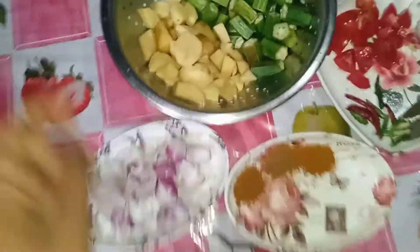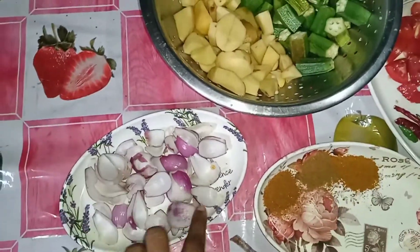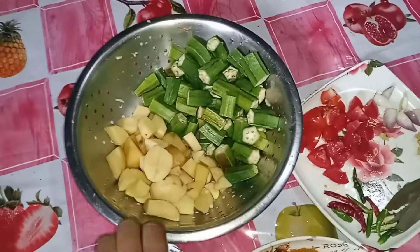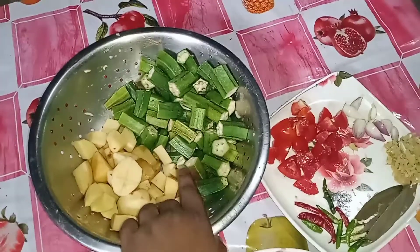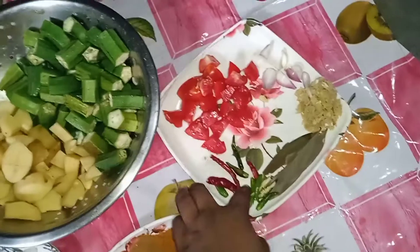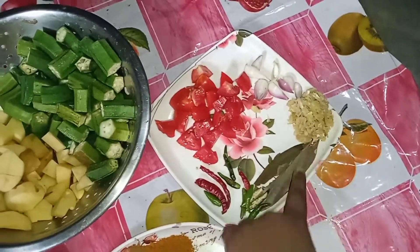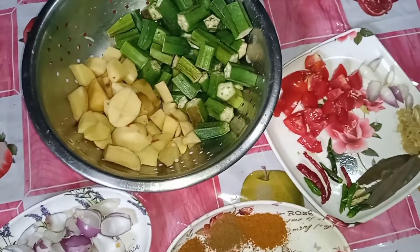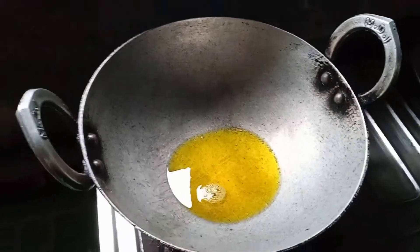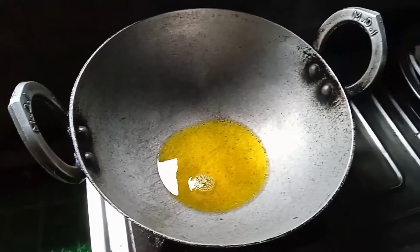I have made a lot of things on a TV show. You can add the rice with the oil. If you add oil, you can add oil. It's a lot of pepper powder. We will add oil to the rice.